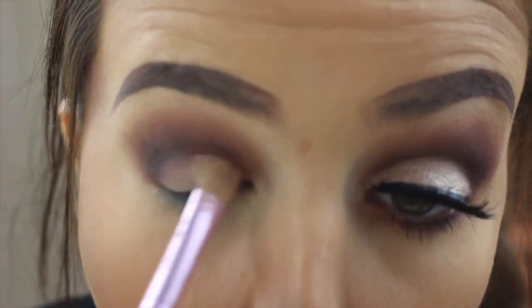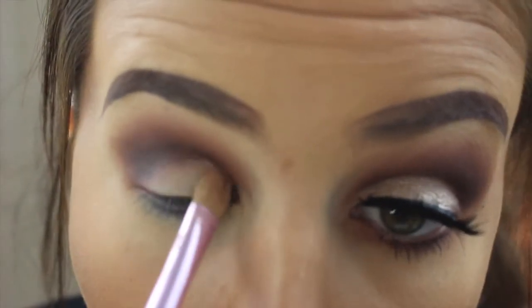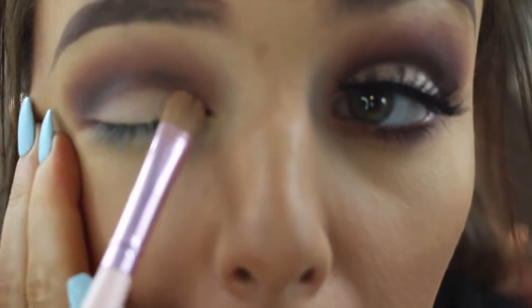Here I'm going in with my Urban Decay Naked Concealer and carving out my crease with a flat brush. Pretty much this is just to create the cut crease look.